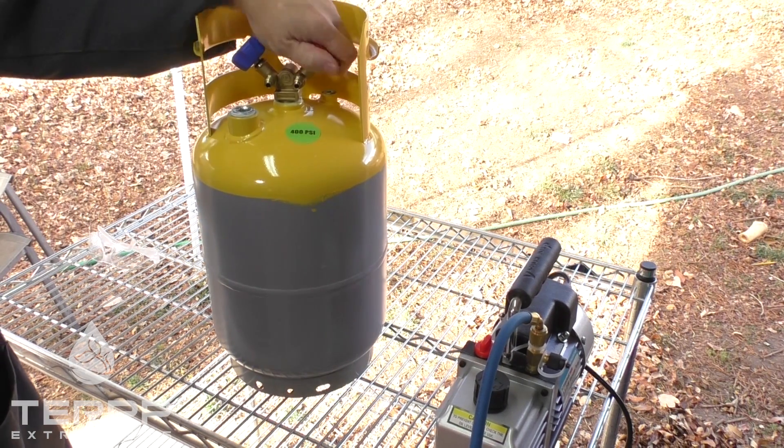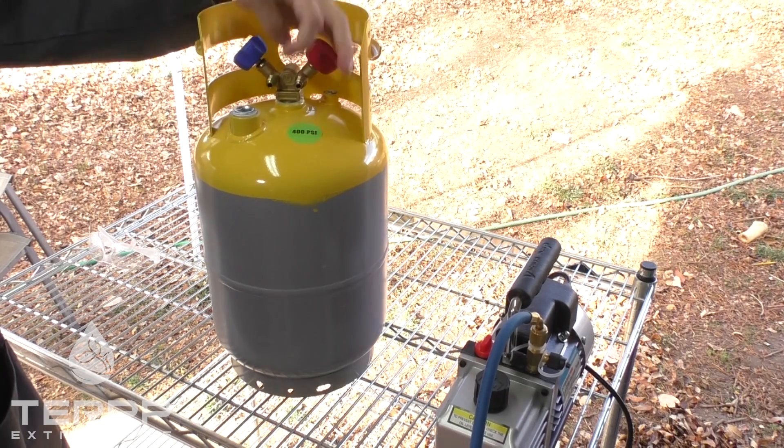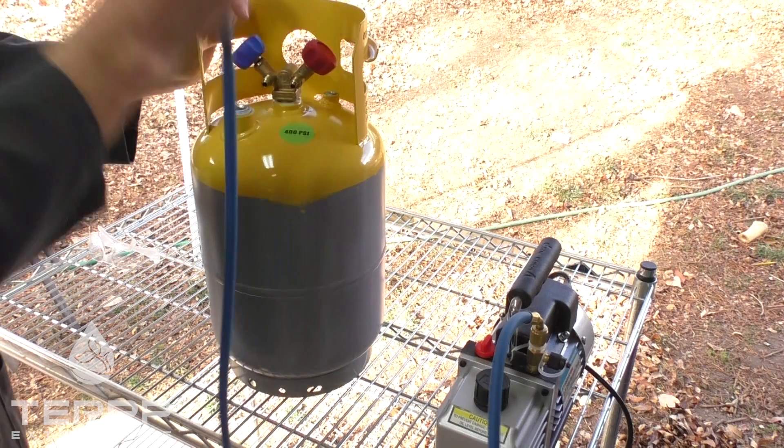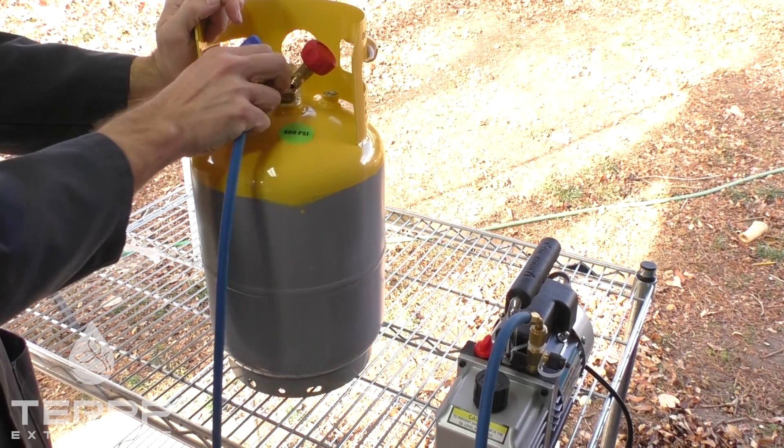All right, so now all the nitrogen is out of the system. What we're going to do is make sure only one valve is open, and that one valve that's open, we're going to go ahead and hook up this vacuum hose.